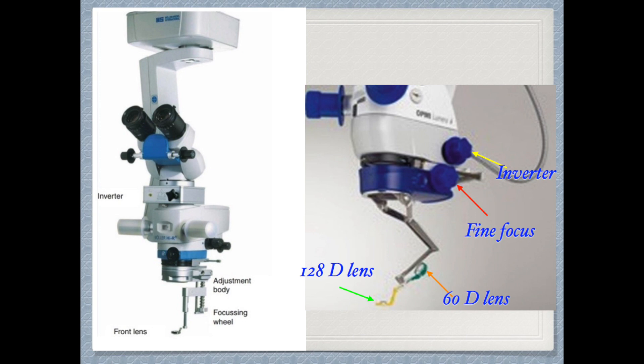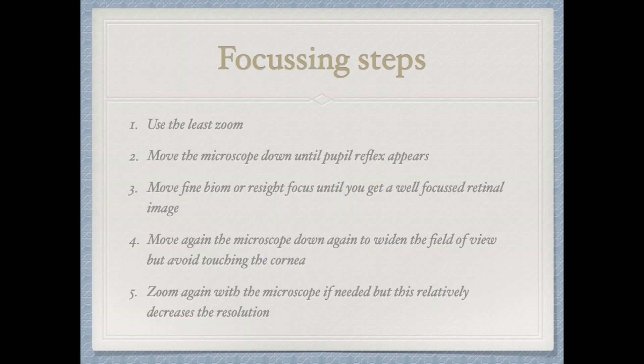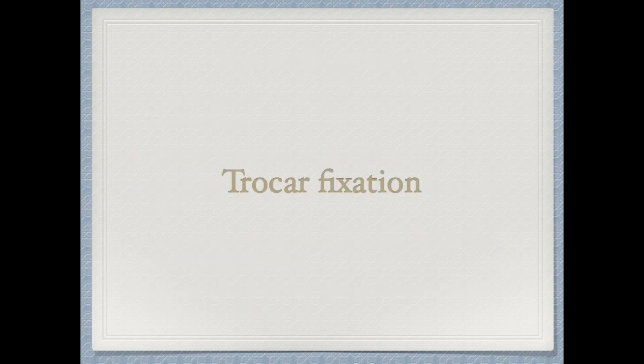The inverter is shown as the black component in the photo. The focusing steps are: use the least zoom of the microscope, then move the microscope down until the paper reflex appears — until we see a red pupil — then adjust the fine Biome or Resight focus until we get a focused retinal image. Then move the microscope downward again to widen the field of view. Lowering the microscope widens the field; elevating it narrows the field to just the posterior pole.